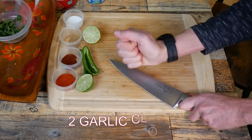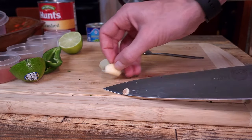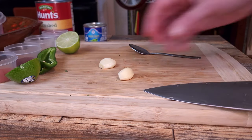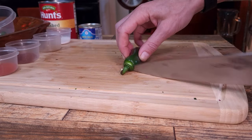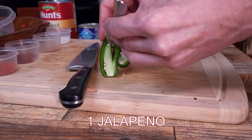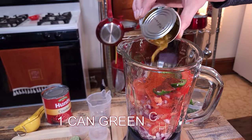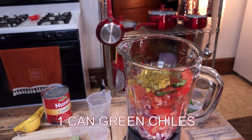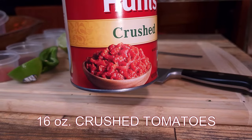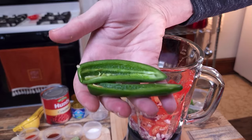Add in two garlic cloves. Do a quick crush with the side of your knife, then throw them in. Don't forget to cut off the earthy ends. Next, add in one jalapeño — make sure you deseed it. You could add more jalapeños. The same goes for the one can of small green chilis; add less or more depending on how hot or mild you want your salsa. Finally, add about 16 ounces of crushed tomatoes from a can.